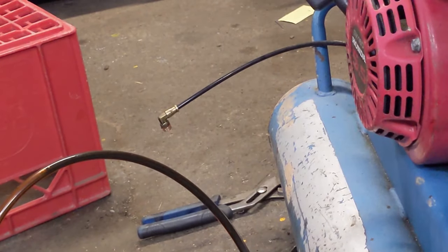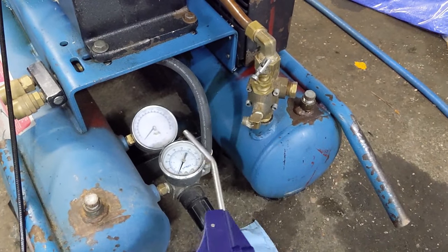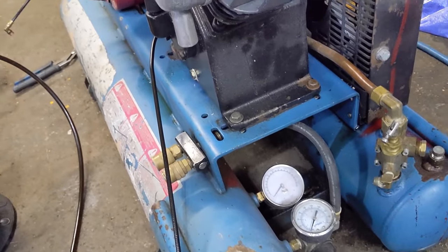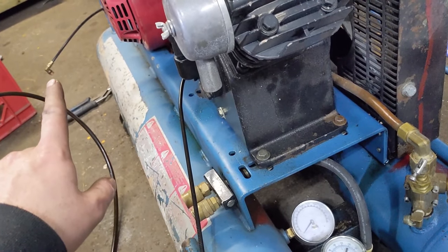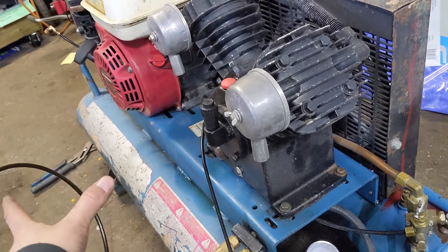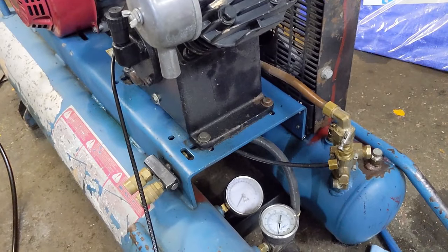With the line off the piston, I'm going to use my air gun and back-purge the line. If you put air through the line and you hear a pop, chances are that was a little piece of debris inside — it's just going to blow out. After blowing out the line, I can basically rule out the piston or the line as causing the problem.